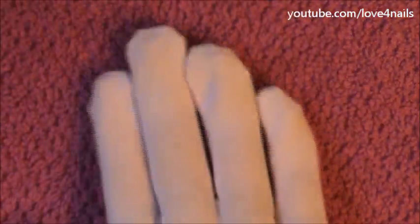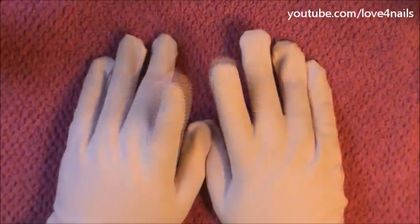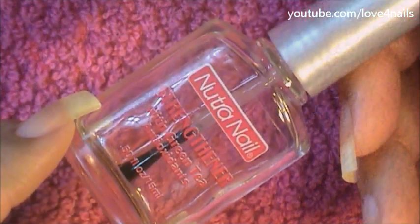I'm massaging the jojoba oil and lotion together, preparing my hands to wear manicure gloves. I place the gloves on and leave them on for 15 minutes — you can leave them on longer or for a shorter amount of time. Once you remove your gloves, you're going to see that your skin feels so nice, silky, and supple — it's glowing. Here you can see how the skin shines; it's just really nice and glowy.